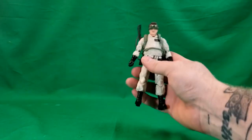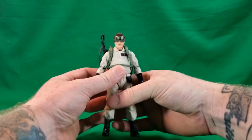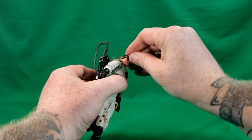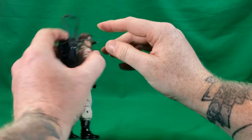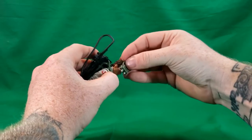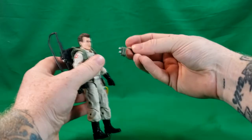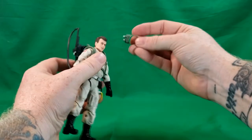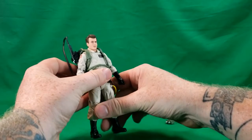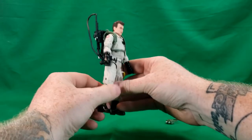Here's Ray and he does come with his Ecto goggles. As you can see, they are removable, which we'll go ahead and do hopefully without breaking it. It is a soft rubbery plastic, so it should stretch quite a bit — just enough to get it over the hair. And this is a really nice likeness of Dan Aykroyd.